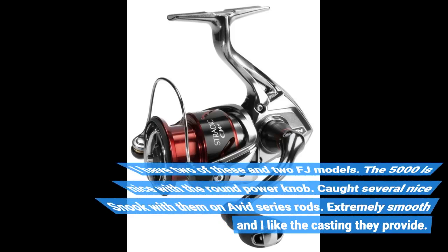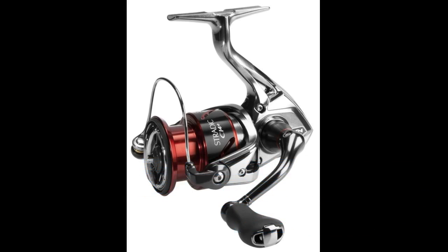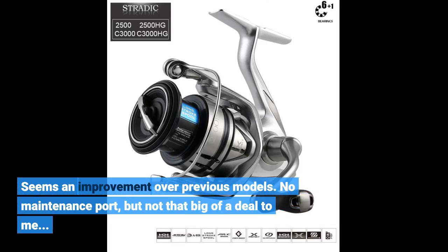I have two of these and two FJ models. The 5000 is nice with the round power knob. Caught several nice snook with them on Avid series rods. Extremely smooth and I like the casting they provide. Seems an improvement over previous models. No maintenance port, but not that big of a deal to me.